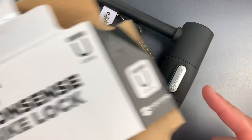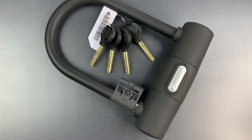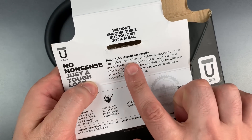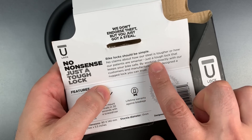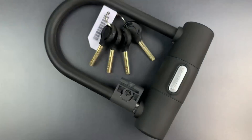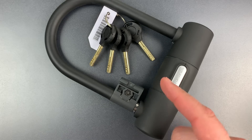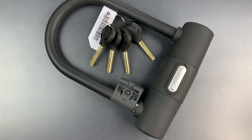This is the No-Nonsense bike lock, and it seems to follow that mold with one notable departure. Its marketing claim is that it doesn't make any claims. If we look at the back, we can see it says: no claims about how our steel is tougher, or how our patents are smarter. Just a tough lock. We can debate toughness, but it is refreshing to see the BS ratcheted down just a bit. Though it is important to remember that it's still the same type of Chinese junk, full of plastic inside, and using the same tired core that we've seen in many other locks.